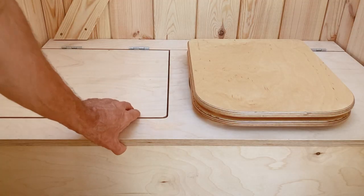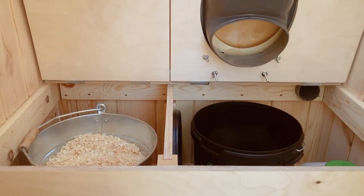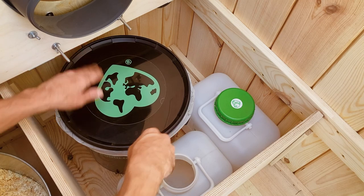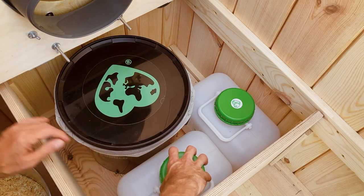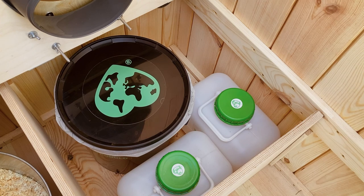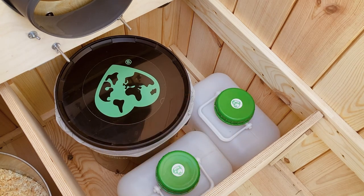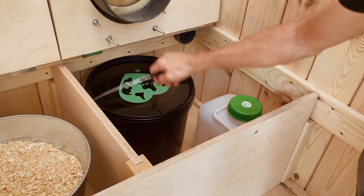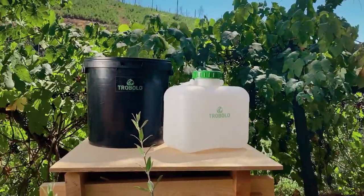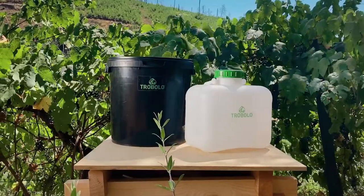The seat locks in place when unfolded. The solids container can be sealed with its airtight lid and safely transported to a disposal site. With the green lid, you can seal the liquids container shut. The compartment offers space for a second liquid container, which allows you to remove the container easily. Thanks to the separation system, your toilet waste can be disposed of easily and in an eco-friendly manner.